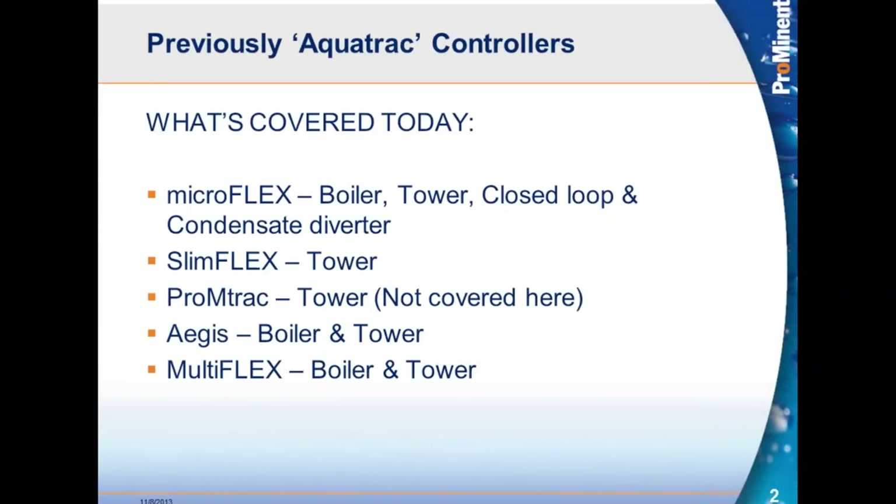The AquaTrack controllers consist of the MicroFlex as a boiler controller, a tower controller, a closed loop controller, or a condensate diverter. The SlimFlex comes only in the tower model. The PromTrack is a newer controller which won't be covered here today, and we have the Aegis for boiler or tower, and MultiFlex 5 and 10 relay for boiler and tower.